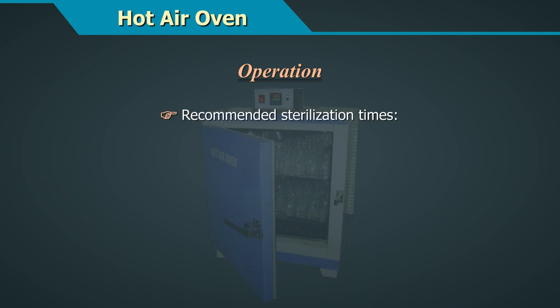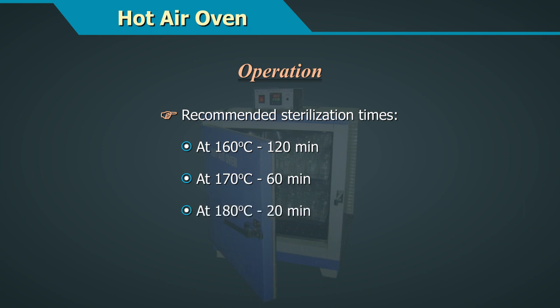Recommended sterilization times are: at 160 degrees centigrade for 120 minutes; at 170 degrees centigrade for 60 minutes; at 180 degrees centigrade for 20 minutes.